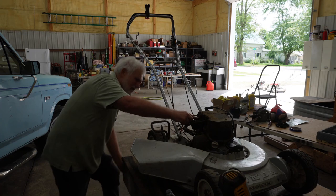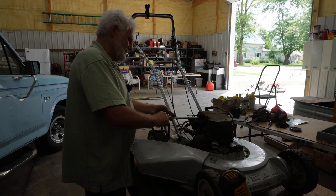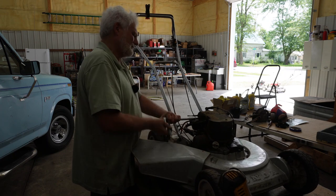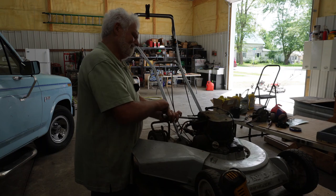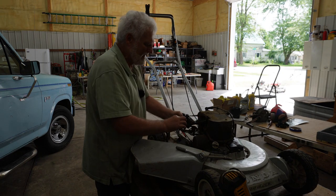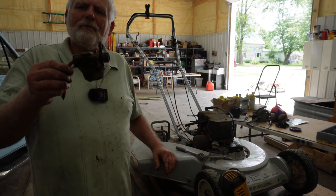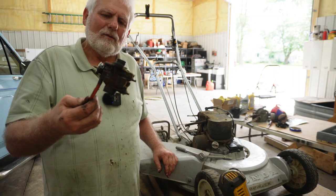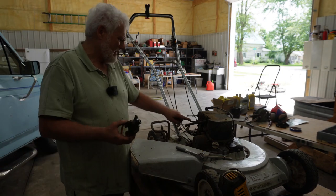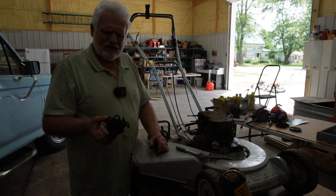It looks like we've got a bolt here. Let's see what we've got. This thing may be junk. I don't have spare parts, that's for sure. There it comes out, and that just has an O-ring on it. There's the carburetor. If that carburetor was sucking air because of a bad O-ring, I think I could find a new one of those.